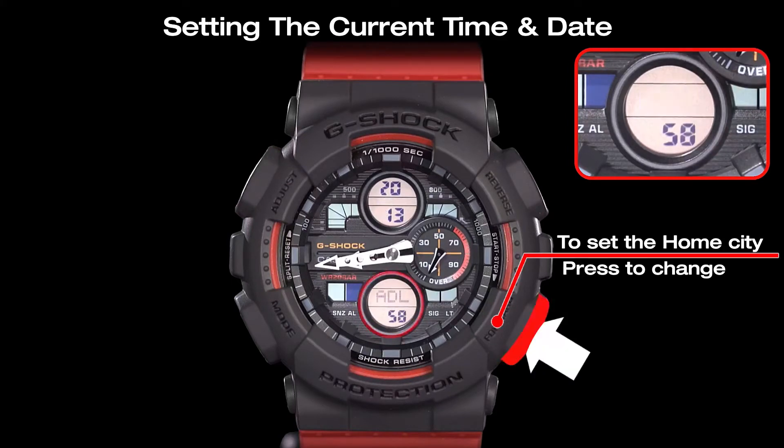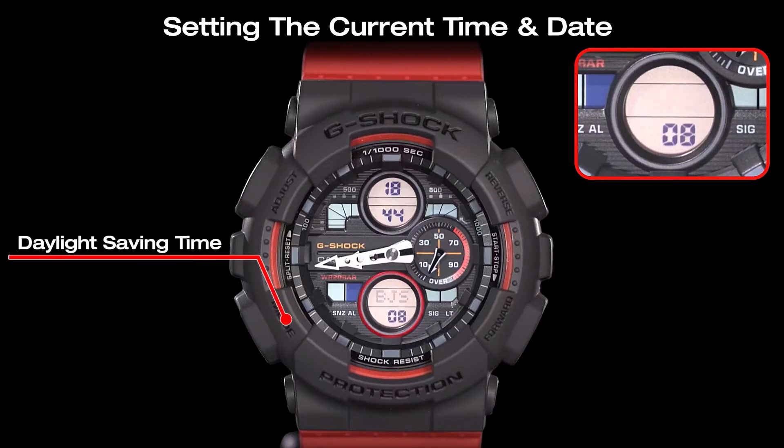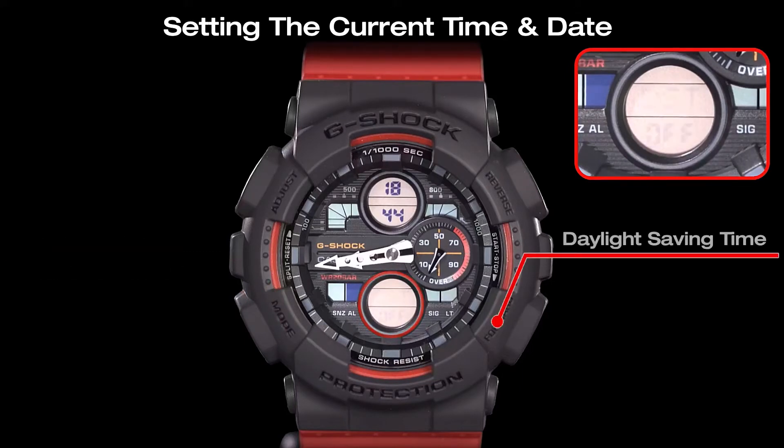Choose the desired home city by pressing the forward button and the reverse button. Select the DST setting for the selected home city by pressing the mode key. You can toggle the DST settings on and off using the forward button.